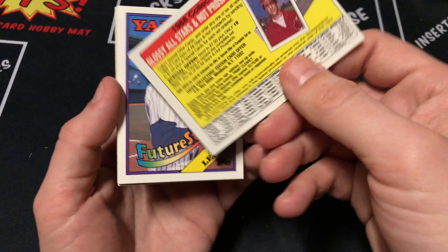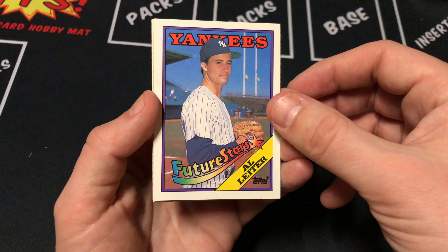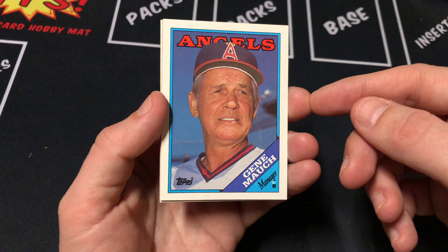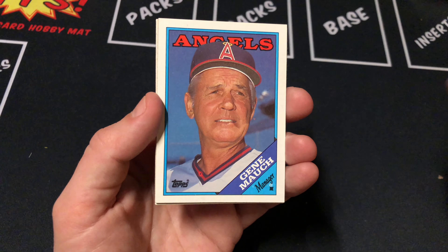We have an ad. We have a future stars outlier. Mock manager. I really wish that they would do manager cards still to this day. I know they're not the most exciting cards, but it's cool to see the manager cards.